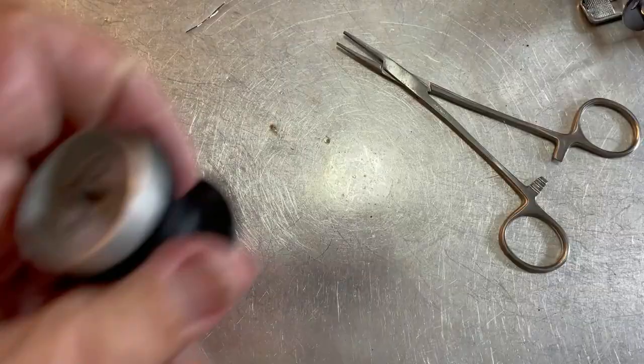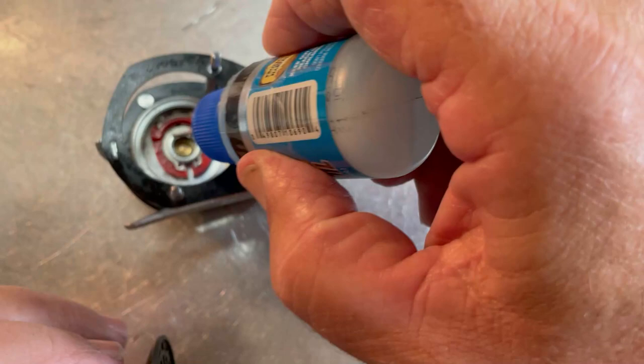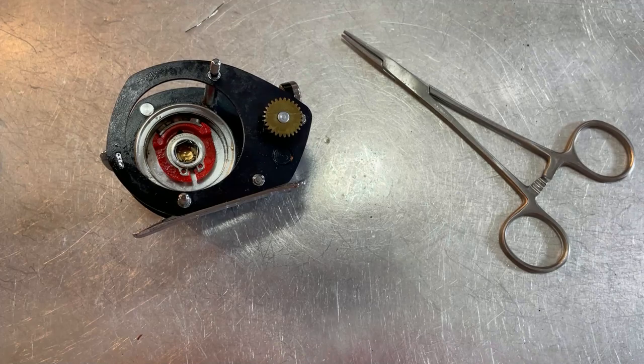Let's move on — wipe off our spool. Spool clean, we're going to go ahead and set it down inside here. We want to put oil on the shaft — just a drop of oil down inside there. Wrong shaft, sorry — let's do the other side. Drop oil here and set that back down inside like so.